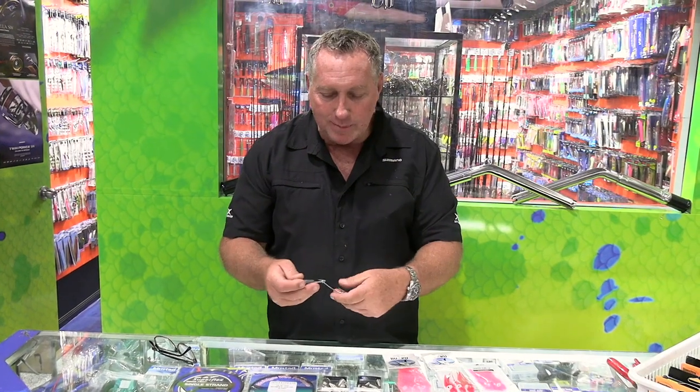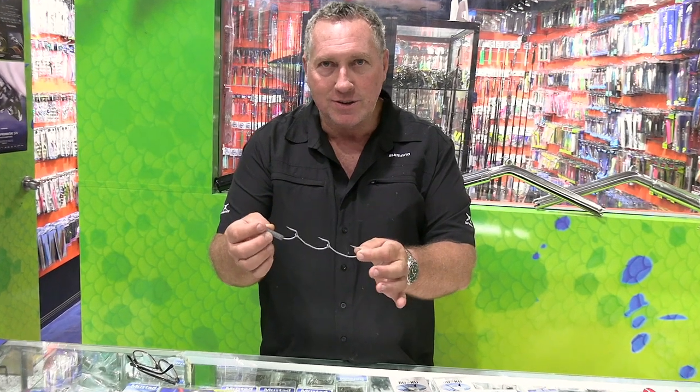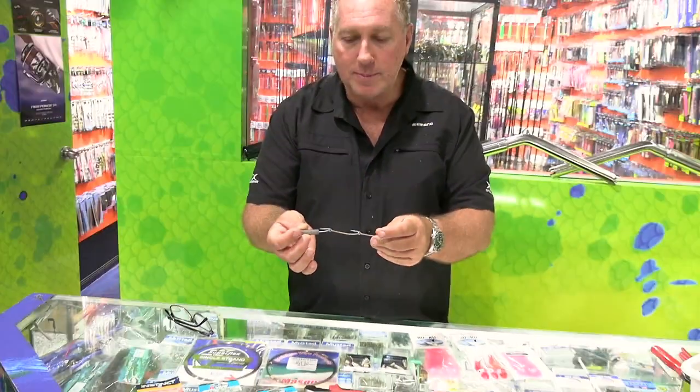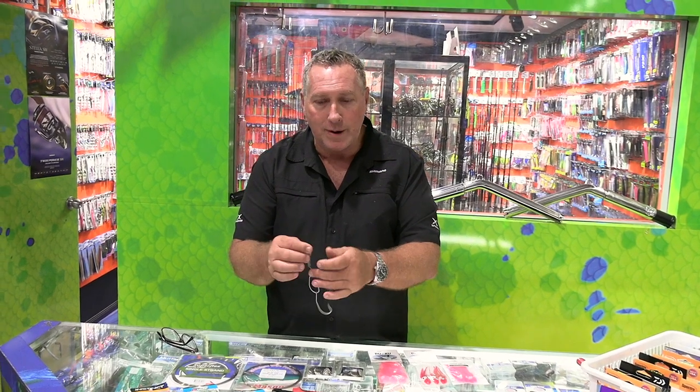What we're using here is a hook rig with 6/0s, which is a size we can use on anything from medium-sized gar to really big-sized bait. Pillies, slimies - it's a perfect size. And yakas and bait that size will be on the rig for the mackerel.